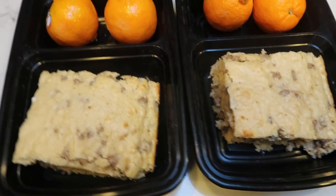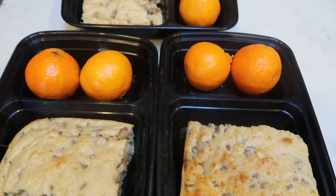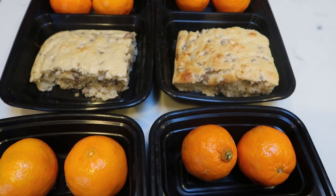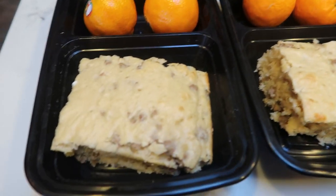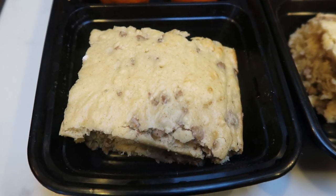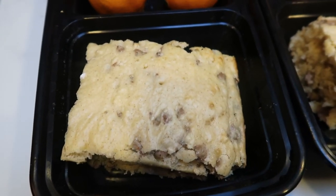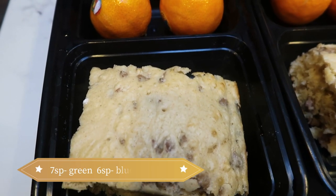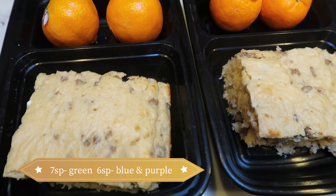Here's my completed breakfast prep — look how delicious this looks! I did taste a little bit and it is so good. It has just a hint of sweetness from the maple syrup but it's got that really good sausage pancake flavor. I went ahead and cut my pancake bake into eight servings. One eighth of the pigs in a blanket pancake bake is only seven smart points on the green plan. I will put all of the points for all of the plans on the screen, and they will be down with the recipe in the description box.